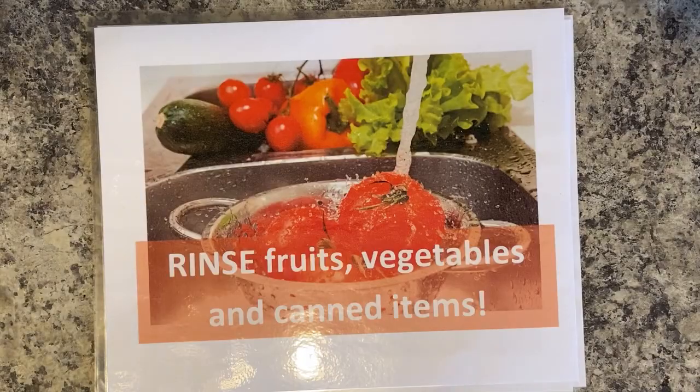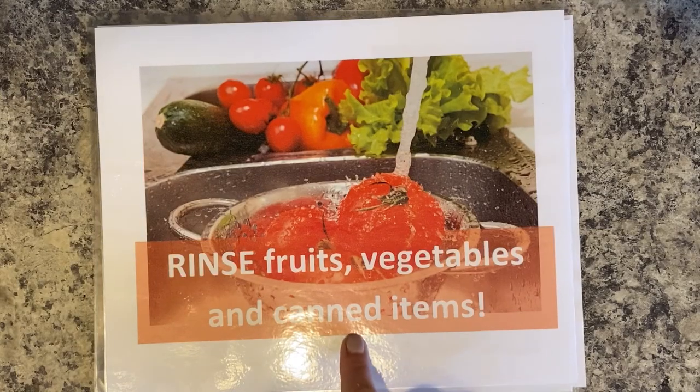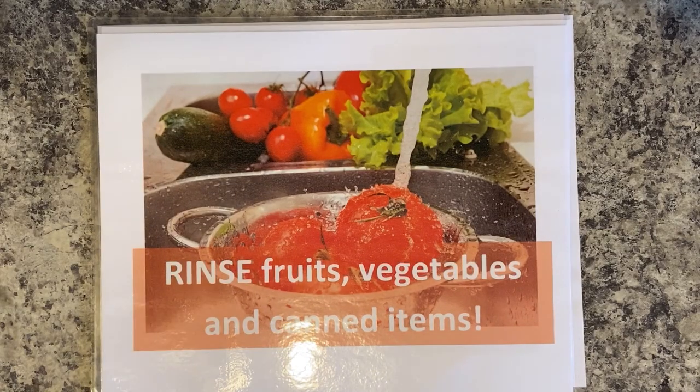The next step is to rinse all of your fruits, vegetables, and canned items. We rinse fruits and vegetables because of bacteria and germs that might get on them at the store, on the farm, or when they're handled. We rinse canned items because they can have excess salt and sugar. Rinse them and you'll get rid of the excess.